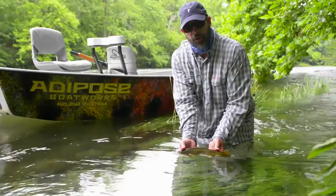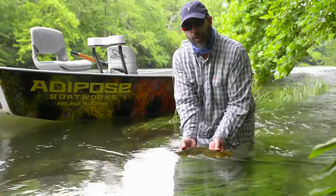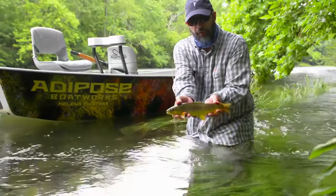If you'll notice, I'm supporting the fish under his head where he has bone, and I'm letting his pec fin come out between my fingers for a nice flattering photograph.